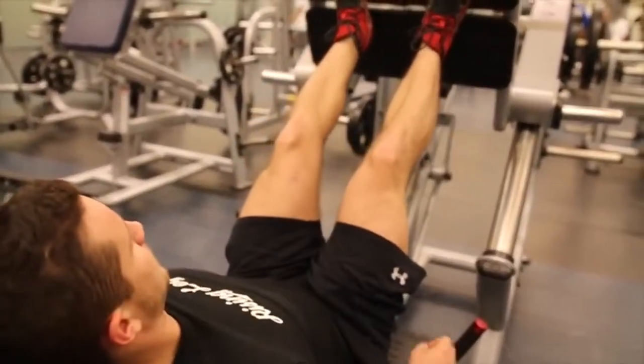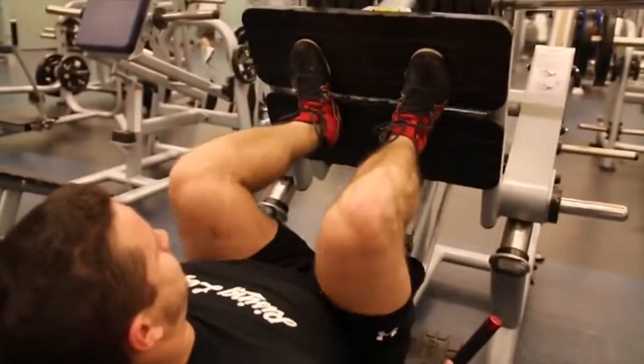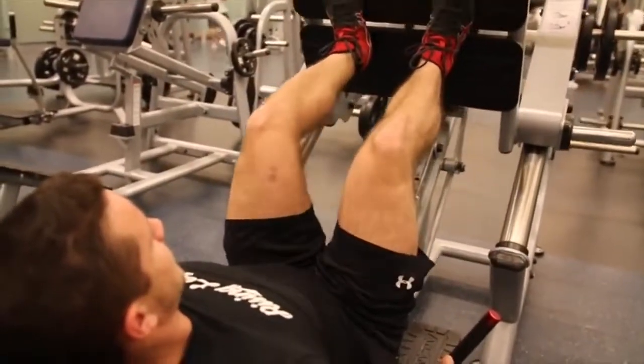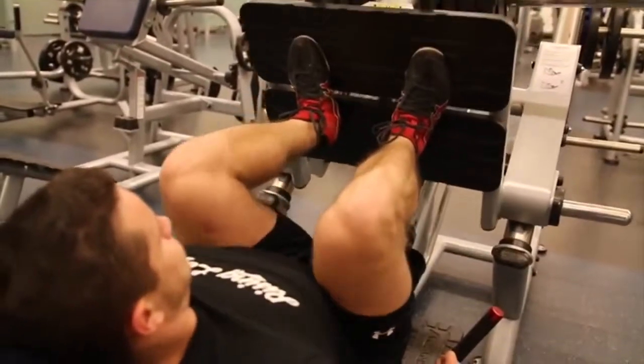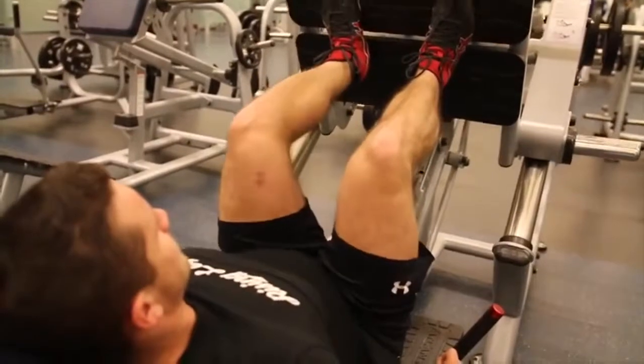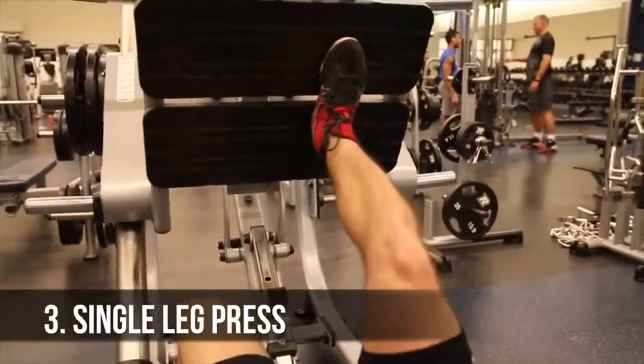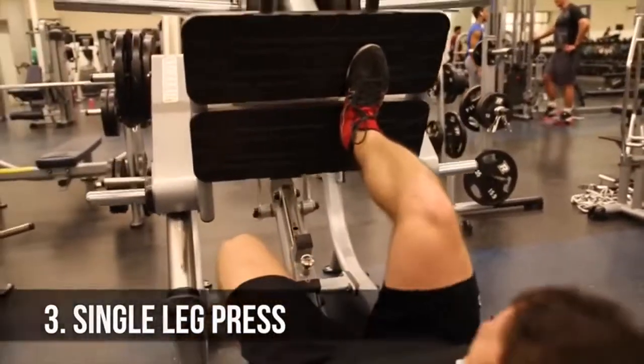Moving on to slow negatives. Here you're going to be working on time under tension, focusing on getting a three-second descent while doing this exercise. Drive harder to the bottom, but don't worry about the concentric tempo — just drive the weight up with force. Make sure you're not locking out, stopping just short of lockout just like any other leg press.